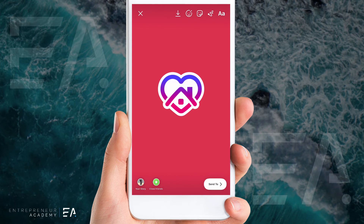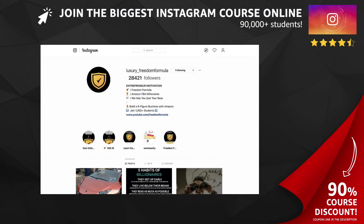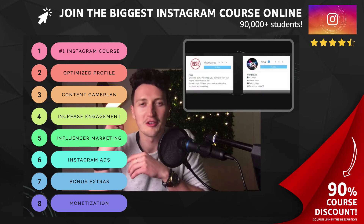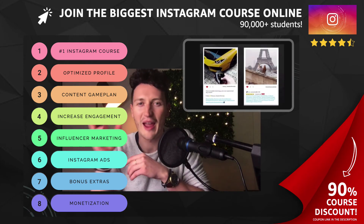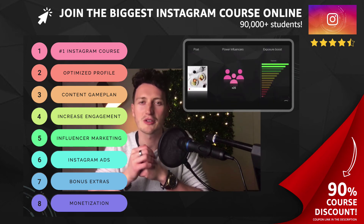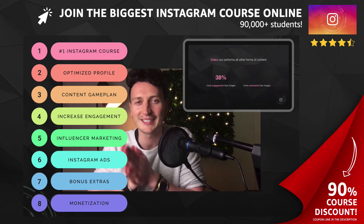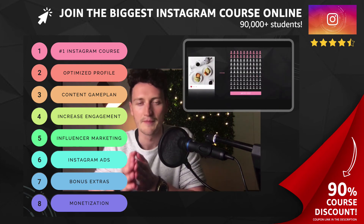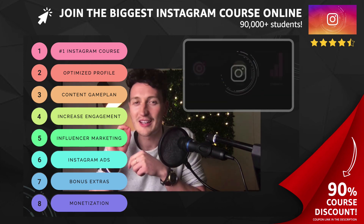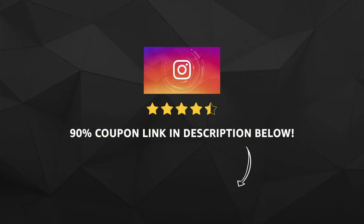If you want to know how we took an Instagram account from zero to over 50,000 real, genuine, and targeted followers in just eight weeks, we have exciting news. We have the largest paid Instagram course online where we walk you through everything from the basics of setting up an Instagram power account, all the way to creating incredible content, leveraging influencer marketing, and monetizing your new following. We've linked a 90% off discount code in the description of this video so you can jump in and get started straight away.